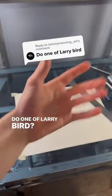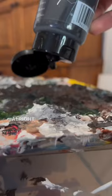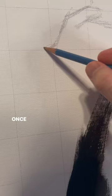A client reached out wanting a painting of Larry Bird. Once we decided on the idea, I got straight to work — first I sketched the painting out like always.